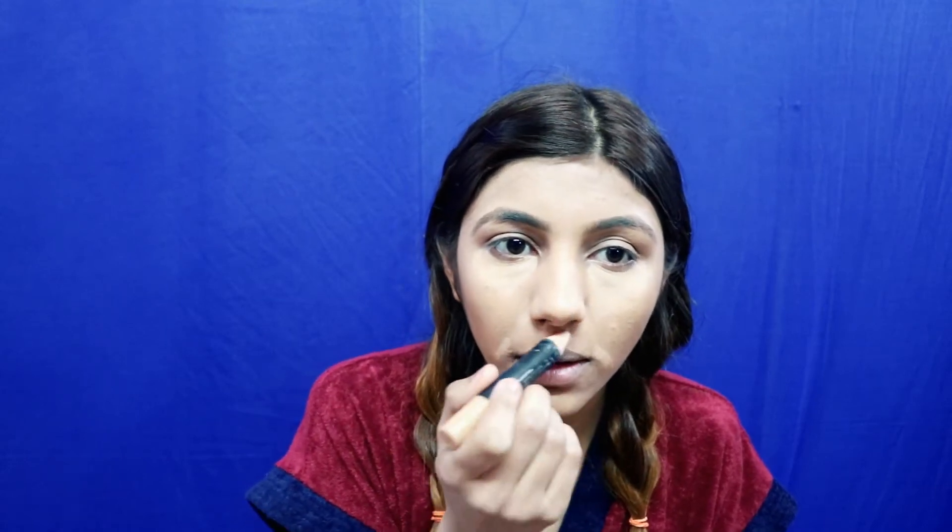I also apply a little bit onto my ears and neck. For the concealer, I'm gonna be using the PSE concealer. I apply this under my eyes, and I also use it on the side corners of my nose, my lip line, and a little bit here.